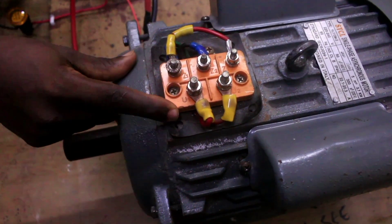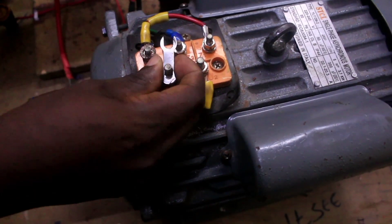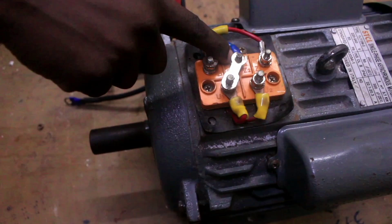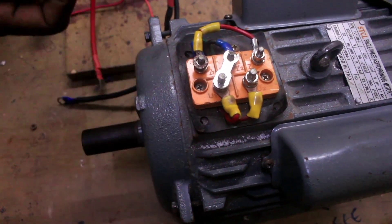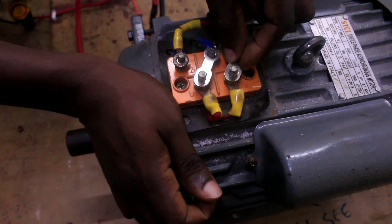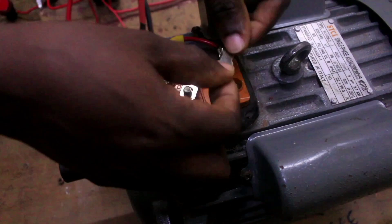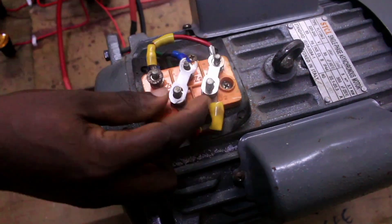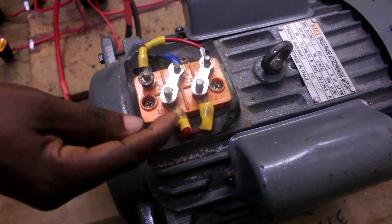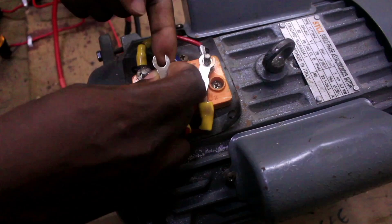To change the rotation of this motor, I am going to link U1 with Z2. I have linked the start of the running winding with the end of the starting winding. And then link U2 with Z1 — the end of the running winding with the start of the starting winding. You can see we have not done anything with the running winding. U1 and U2 remain there, but we have swapped Z1 with Z2.